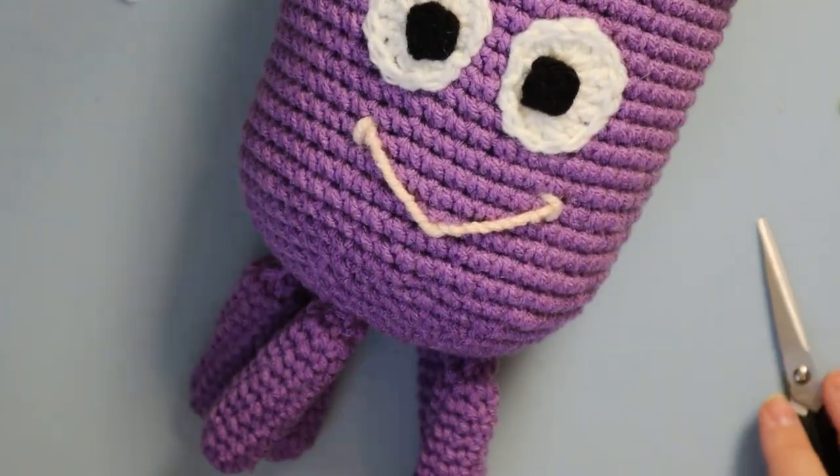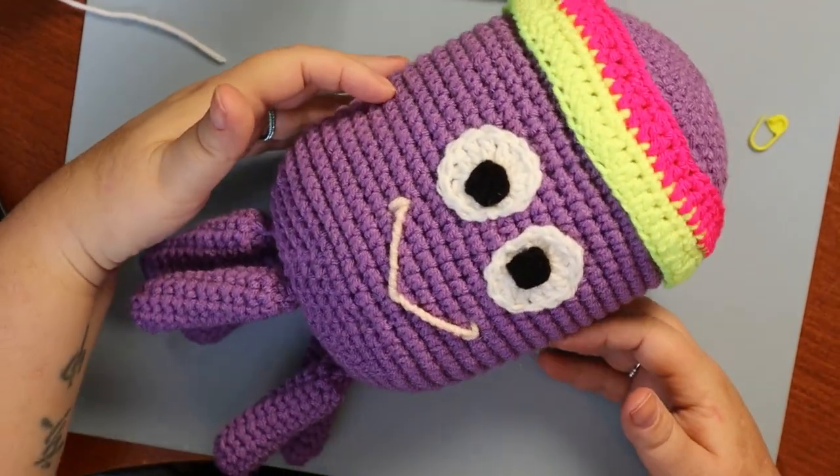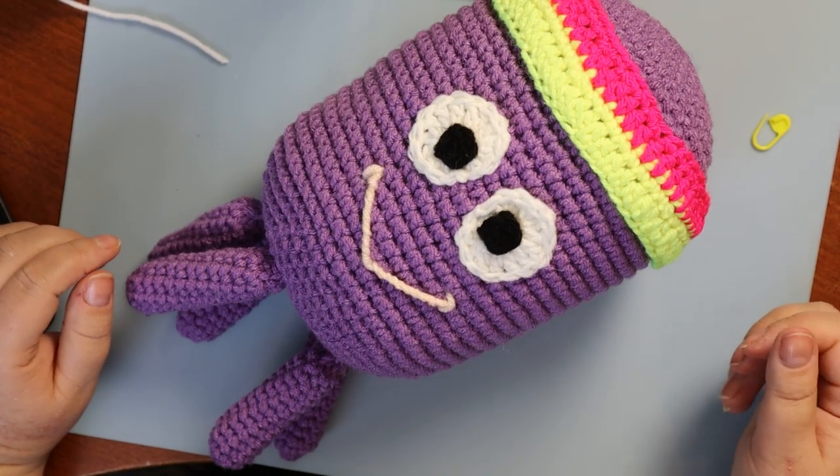Betty's done! It's hard to fit her in frame — let me zoom out. There we go, Betty's all done. Thanks for joining me, guys. I'll see you in the next video.